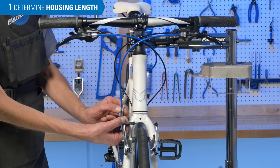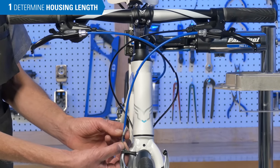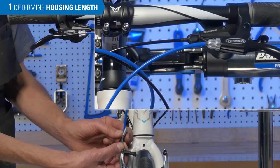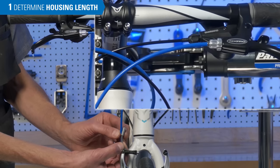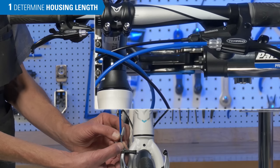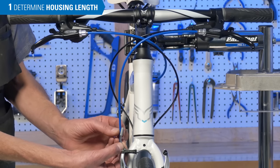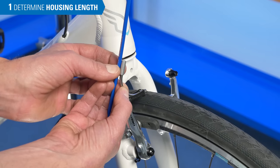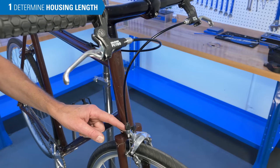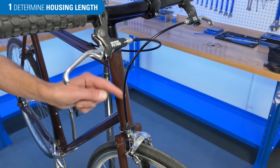If we bring it down too far, we have an example of too short — we can see at the brake lever it's bending immediately as it leaves the adjusting barrel. So we add some more, and we can see the end cap starting to come up and sit square in the barrel adjuster. About halfway in the noodle stop, that's where we would cut. That's a decent housing length for this brake. Regardless of the type of brake you have, the concept is the same: straight housing into the barrel adjuster.